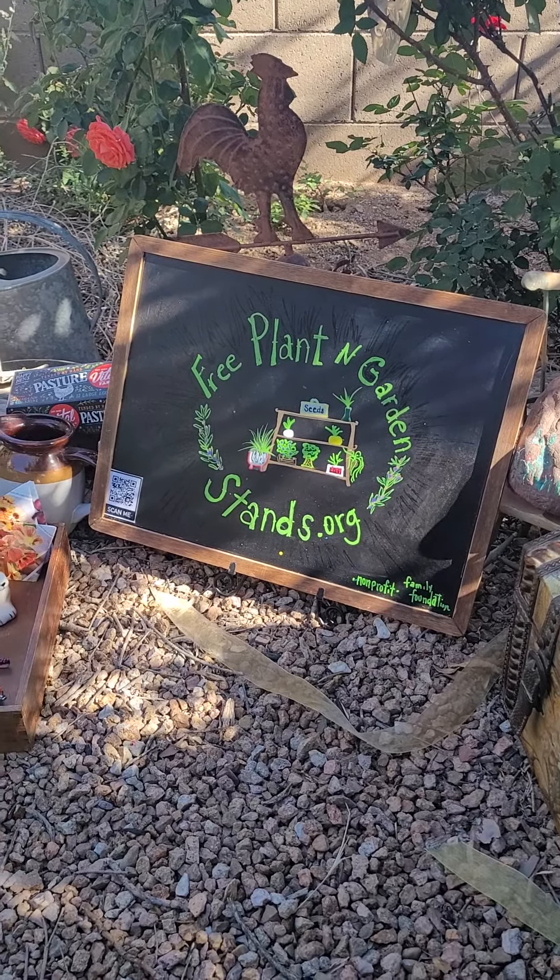Please make a comment if you have any other ideas of things that won't melt during the summer here in Arizona. Thank you for watching, and let's bring back gardening culture. See you soon.